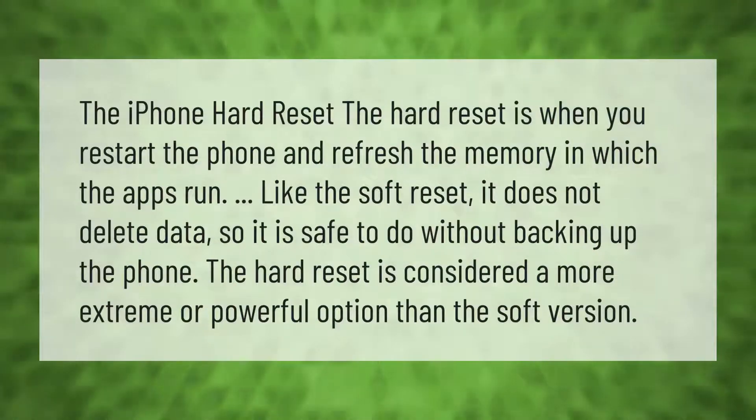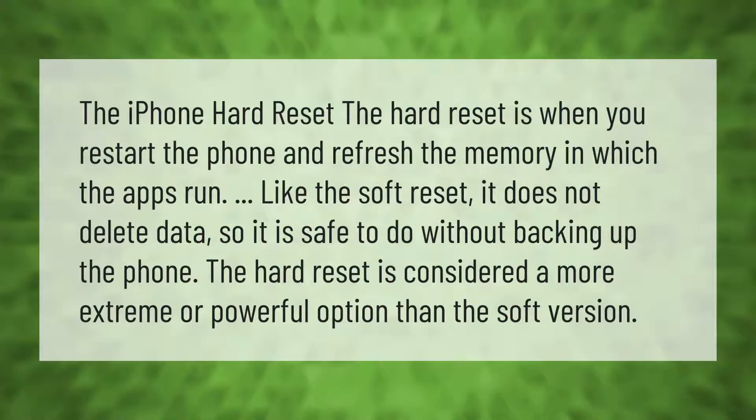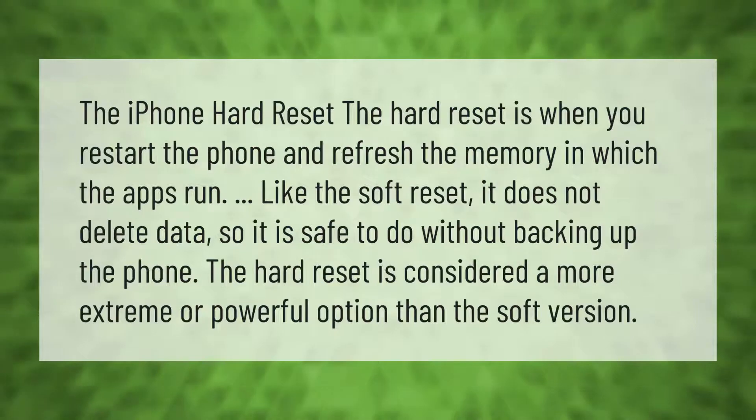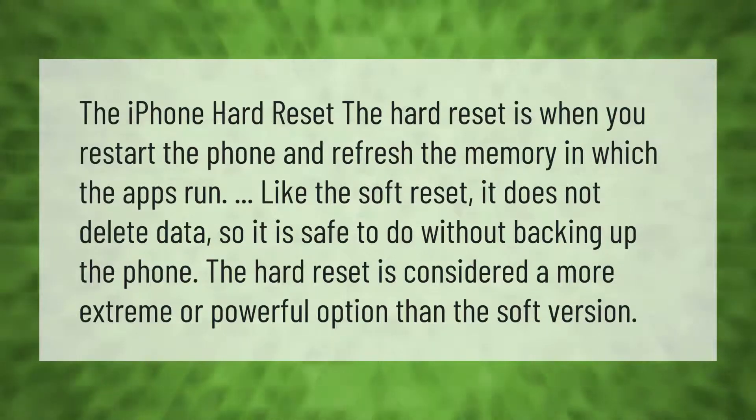The iPhone hard reset is when you restart the phone and refresh the memory in which the apps run. Like the soft reset, it does not delete data, so it is safe to do without backing up the phone. The hard reset is considered a more extreme or powerful option than the soft version.